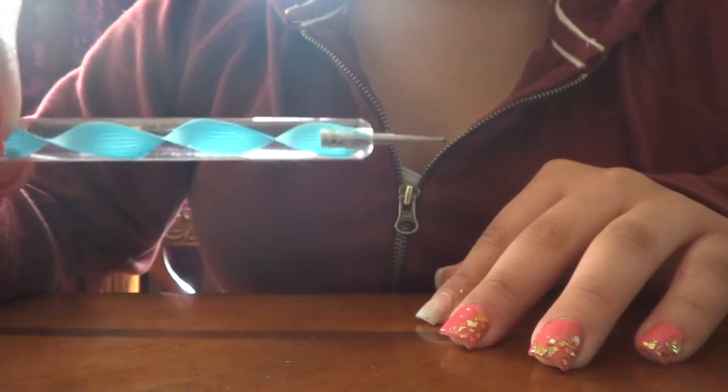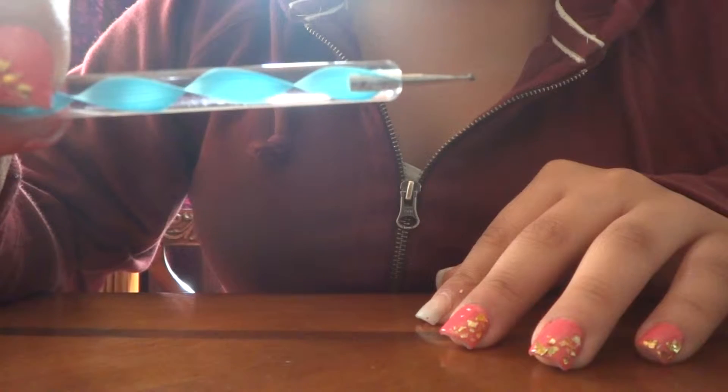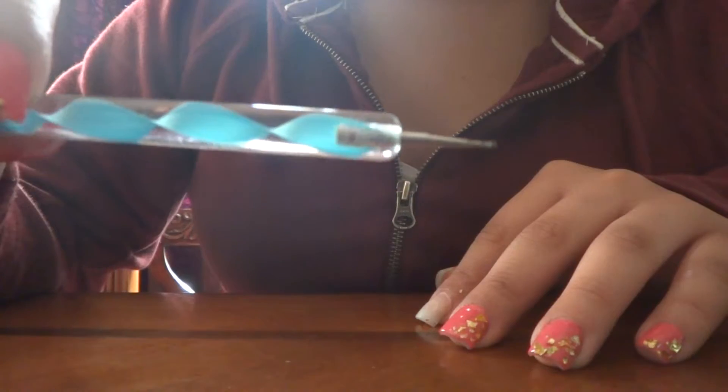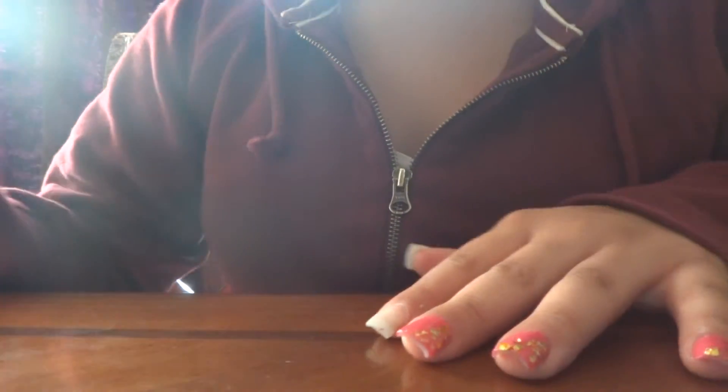You could use a dotting pen, you could use a toothpick, tweezers — anything. You're just going to use that to pick up the little aluminum papers.